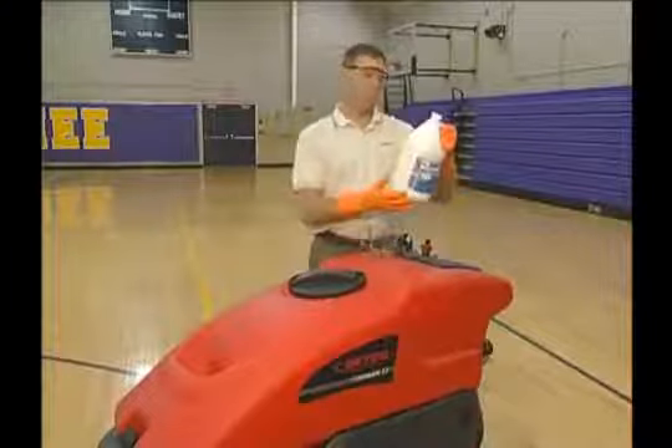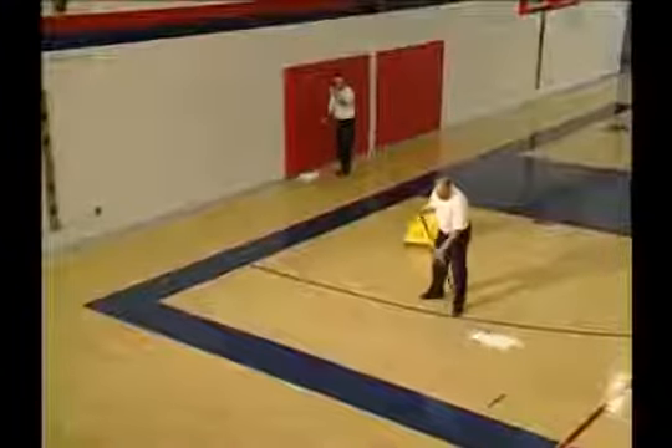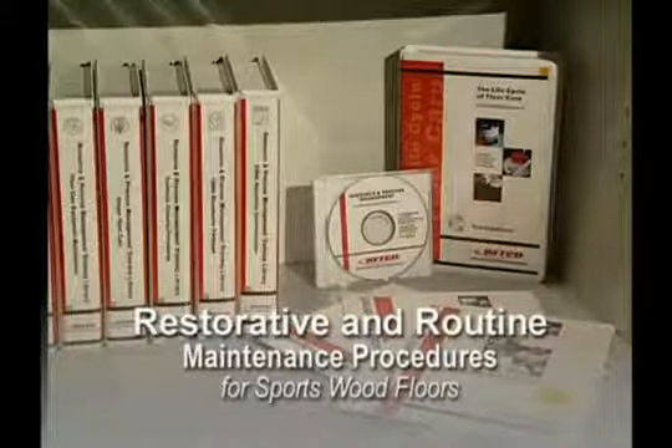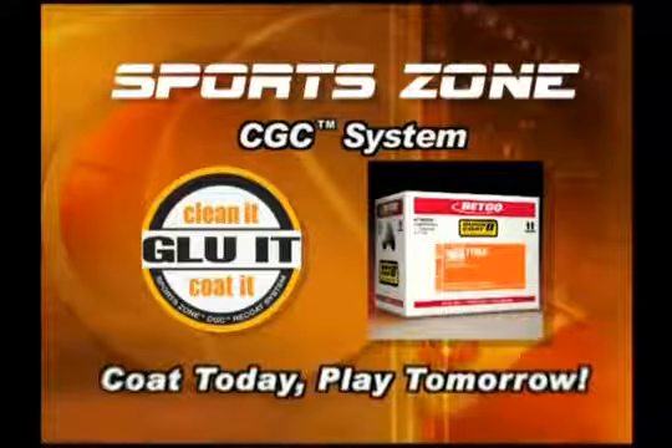Betco's SportsZone product offering has the right mix of chemicals, equipment, and processes for outstanding wood floor care maintenance. By using Betco products, procedures, and training outlined in this module, you'll maximize the efforts of your staff while reducing the overall costs associated with maintaining your facility's sports wood floor. This training module, which is one of the Betco training library series, focuses on the restorative and routine maintenance procedures for sports wood floors, specifically gym floors. It details the CGC recoating system, which allows users to coat today and play tomorrow.